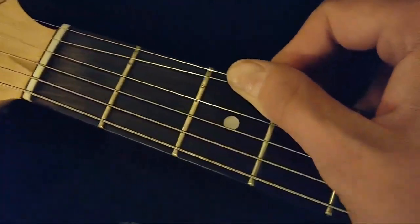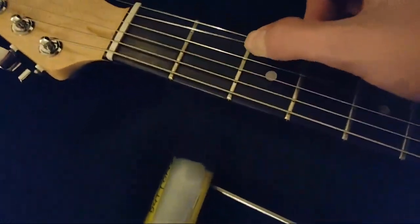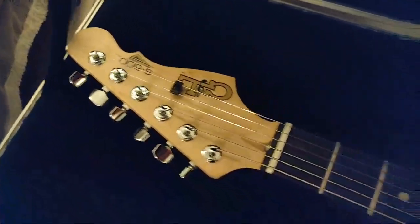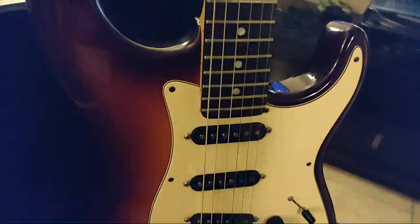It's got a maple neck with a rosewood fretboard. One thing the seller did note in the auction is that there's some fret wear, and honestly it looks worse than it feels — well, actually it's pretty bad, so we'll have to address that. The headstock looks pretty great though, and the neck plate is nice.